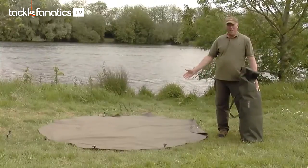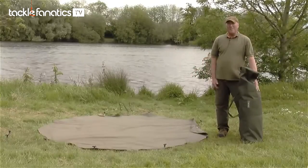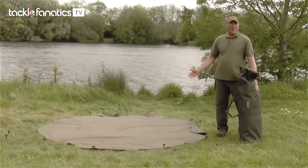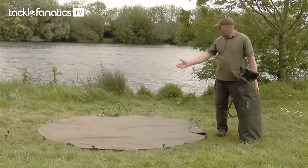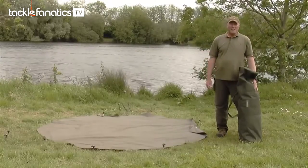As you can see, I've already got the heavy duty ground sheet pegged down. This acts like a template so we know the bivvy is going to fit in the swim. I've also laid out the tension bars for ease of assembly.